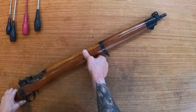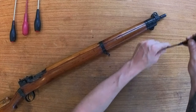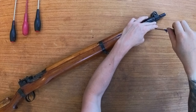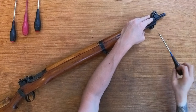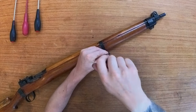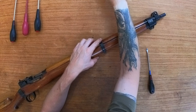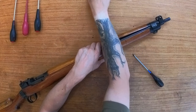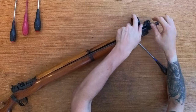Put the sights down just so they don't get damaged. Next, we've got two bands — a sling swivel band and then just the front band. Need to undo these all the way and they simply open apart and slide off. Same with the front one — prise it open enough to get it off but not too far.